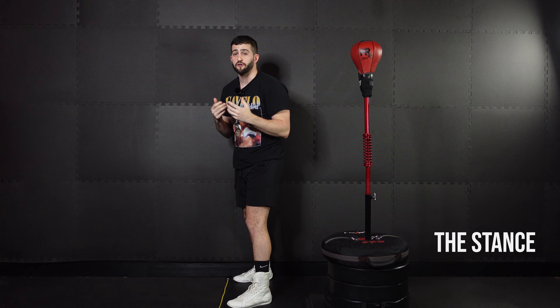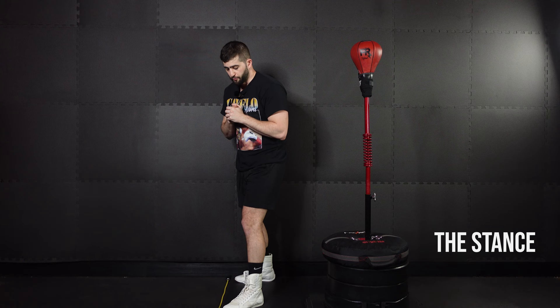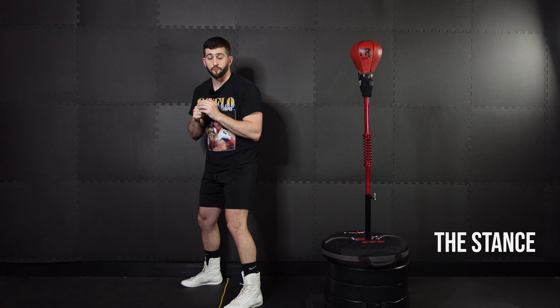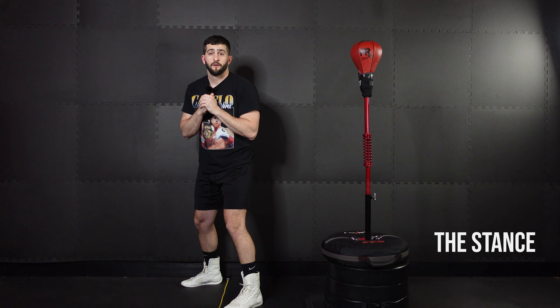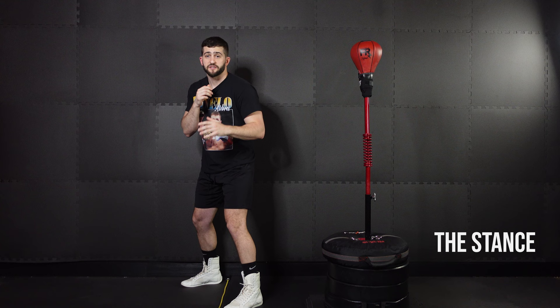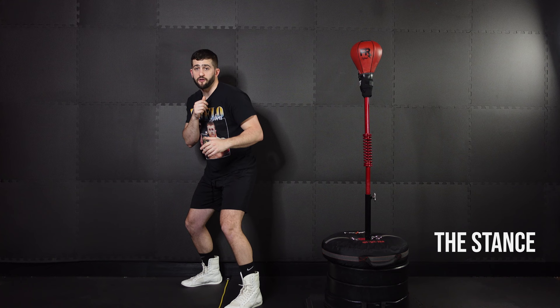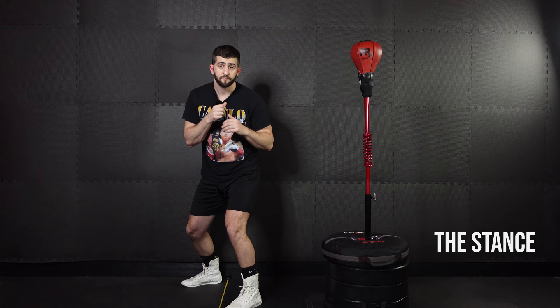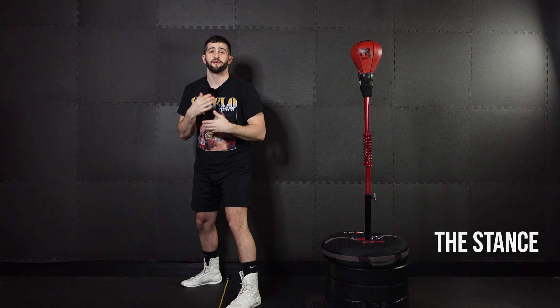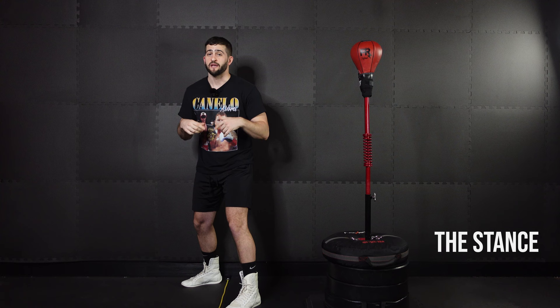First thing we're going to do is position our lead leg — the leg that's in front. We're going to bring it right up to that line with our toe almost touching at a 45 degree angle. Then take your back leg and bring it just over that line with your heel almost touching on the other side. From here, be nice and relaxed with your weight on the balls of your feet. This is why we use the line — having our back foot out in front gives us the most balanced position. You can practice shifting your weight from lead to rear. This might feel uncomfortable at first, and that's okay. Anytime you're introducing your body to new movements and mechanics, it's going to feel a little weird and awkward. You'll get more and more comfortable as you practice — I promise, I'm more comfortable in my boxing stance than walking to the grocery store.